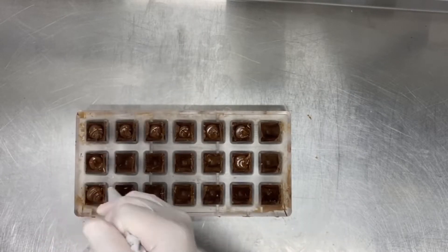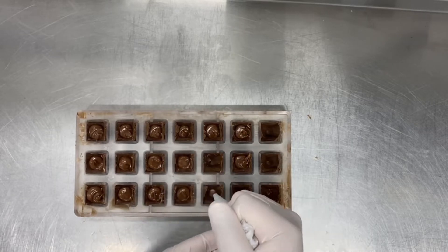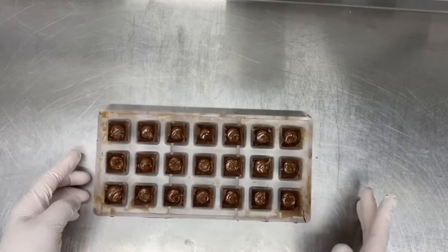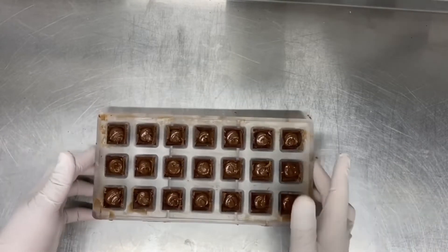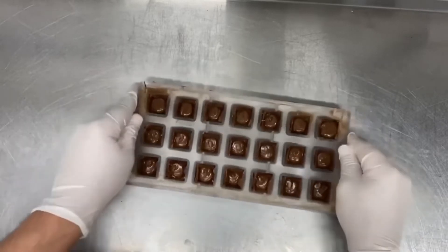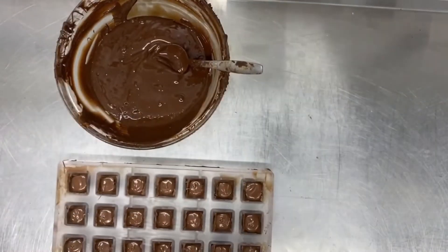The next day I fill my chocolate shell. I leave about two millimeters or one and a half millimeters empty so I can fill all my molds. I shake it to take the air bubbles out, and then with tempered chocolate I cover the cap.